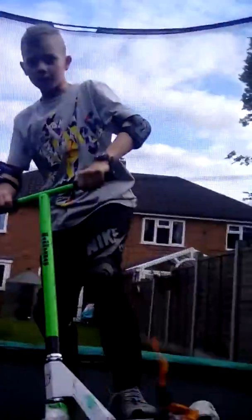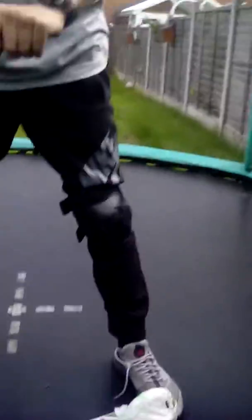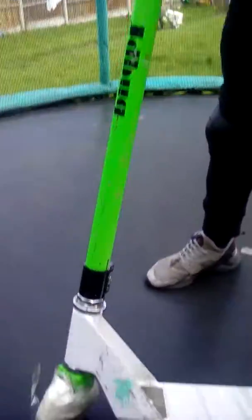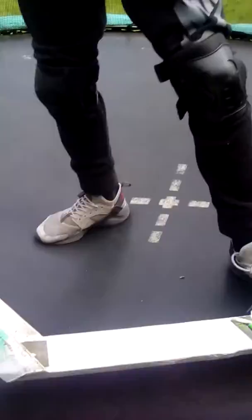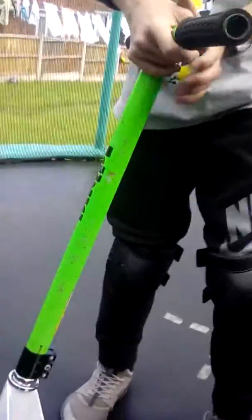Right guys, today we are going to be on the scooter on the trampoline, so this is Tommy's go. I'm not wearing pads because he's wearing my pads. I've got two bad knees and a bad elbow. Just to show you what scooter this is — it's just a normal JD Bug scooter which I've swapped handlebars around on, two different ones, the green and the white one. We've used duct tape around so the wheels don't go.